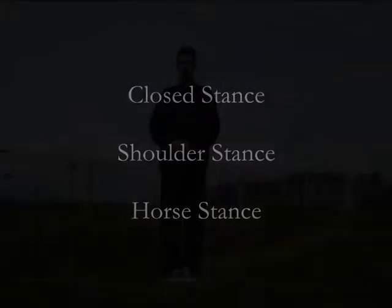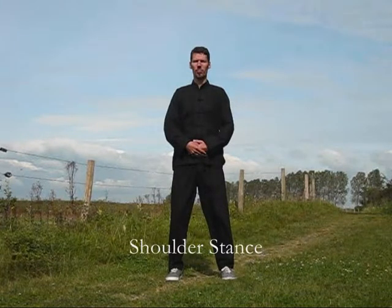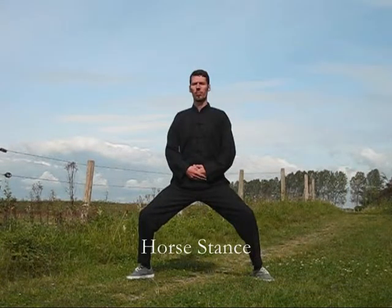Over the course of this training, you need to distinguish three stances, all of which you have already been introduced to. The closed stance refers to the position of the legs and feet that you already know from the in-between meditation. The shoulder stance was introduced during picture one — the name is simply derived from the fact that your feet stand apart at the distance of your own shoulders. The distance of the whole stance is about two times the width of your shoulders, and thus twice the shoulder stance.